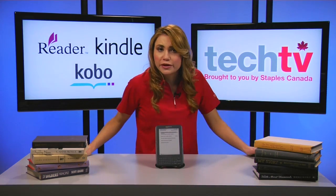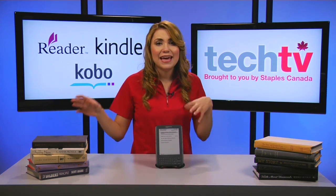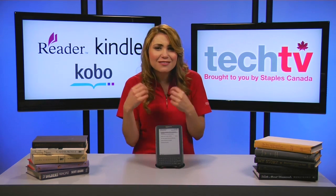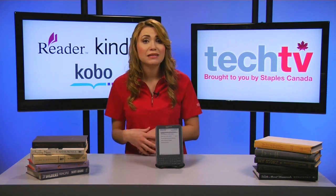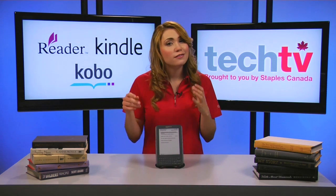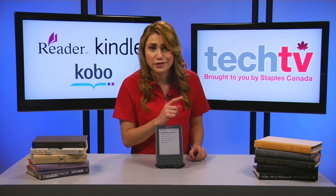Project Gutenberg carries high-quality e-books that were previously published by known publishers. They digitize and diligently proof them with the help of thousands of volunteers. Their e-books are free in the U.S. because their copyright has expired. However, they may not be copyright-free in other countries, so if you're diligent, you'll want to double-check with your local authorities before downloading.